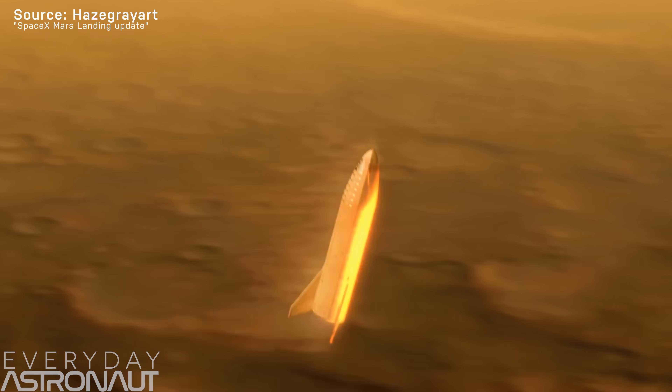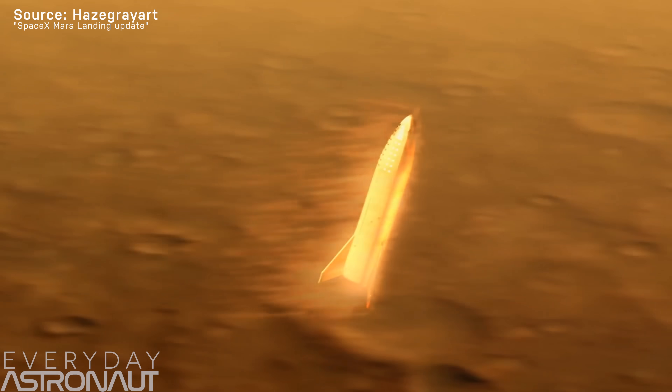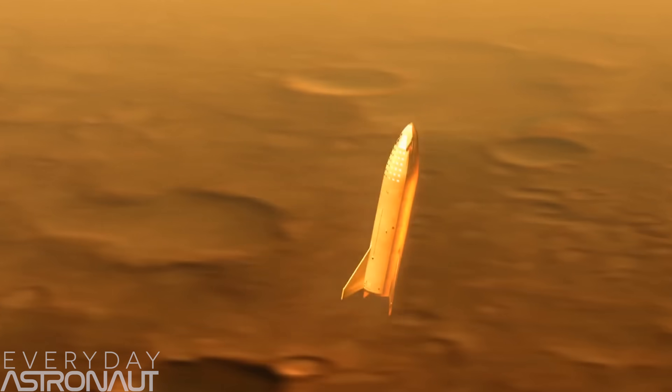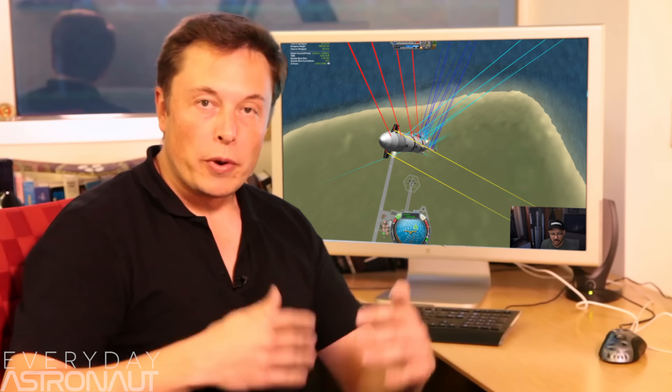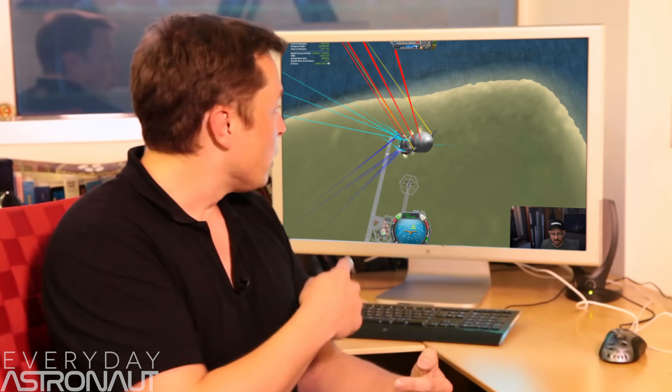At last year's Dear Moon event, it stood out to me that Elon said a few times how the third leg is only a leg and it's not a rear stabilizer of any kind. Mostly because on re-entry that fin is entirely in the wake of the vehicle and it doesn't even touch the airstream. If it does prove to actually be lighter to integrate the landing legs onto the flaps, nothing's going to stop SpaceX from evolving Starship to do exactly that.